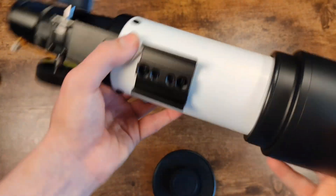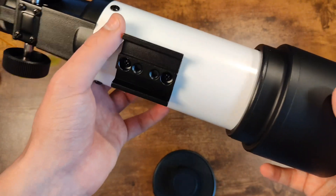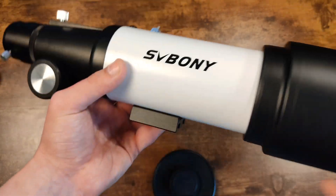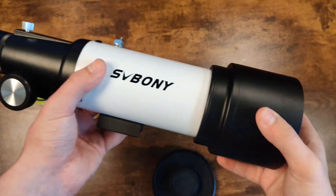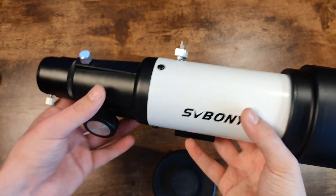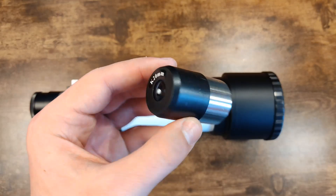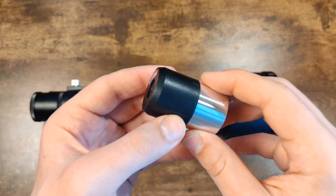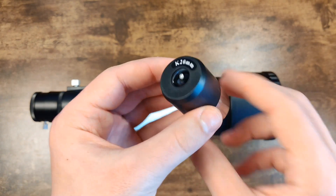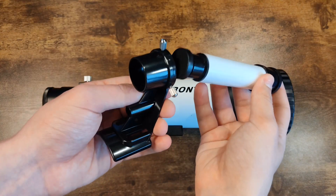The tripod mount uses the so-called dovetail slot, which attaches to the corresponding part of the tripod and everything is securely locked in place to prevent wobbling. The body of the telescope is made of metal while the moving parts, like the connectors, are plastic. There are screws for fixing the position and components. The set also includes a 20x eyepiece with a standard 1.25-inch fitting — you can choose another eyepiece of the same size to change the telescope's parameters.